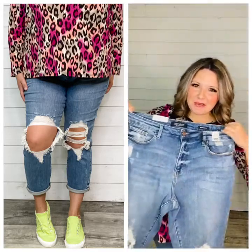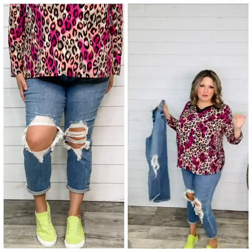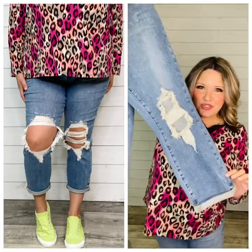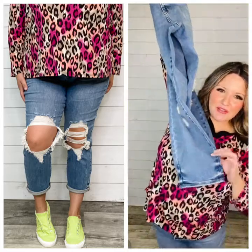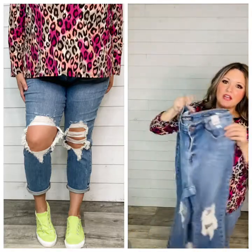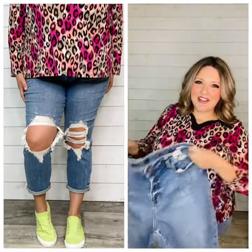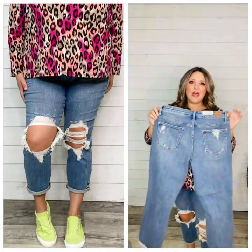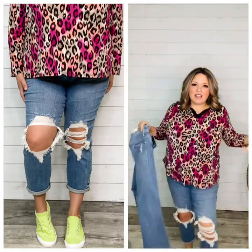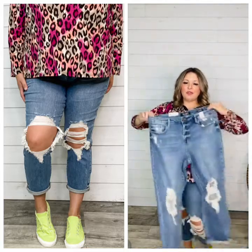Our newest boyfriend jeans from Judy Blue are here, and they are the exact reason why we do not judge a book by its cover — aka the fabric content. These are called Judy Blue Waiting for Tonight. They come uncuffed with a really cute pin tack detail at the bottom and a little double micro cuff. They're 94% cotton and 1% spandex, and a lot of times when you read that fabrication online you're going to think they don't have stretch, but these ones are super comfy. The high cotton content molds to your body — a really good soft pair with great stretch.